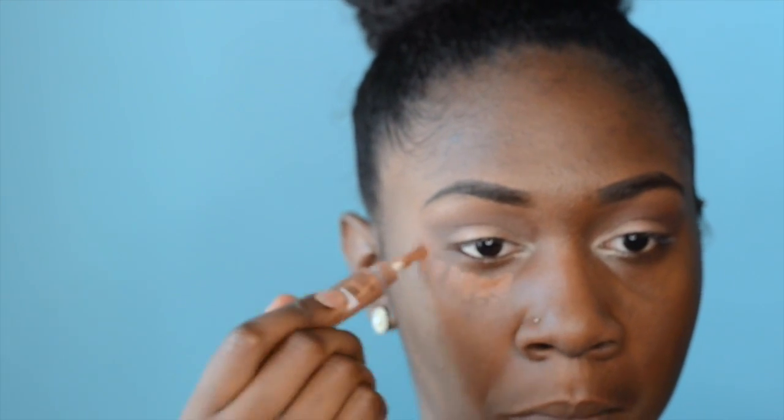Next I'm taking my LA Girl Pro Concealer and lightly patting that under my eye, then blending it out with a damp beauty blender, just so I have the appearance of looking more awake — because first and foremost you want to look very awake for school.